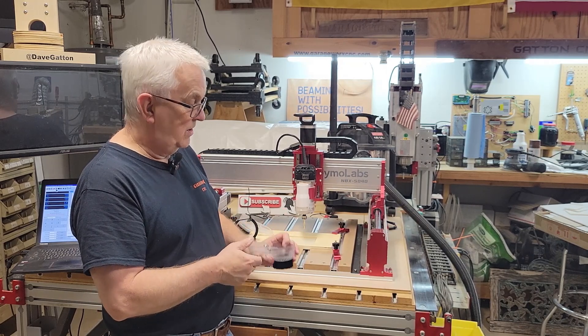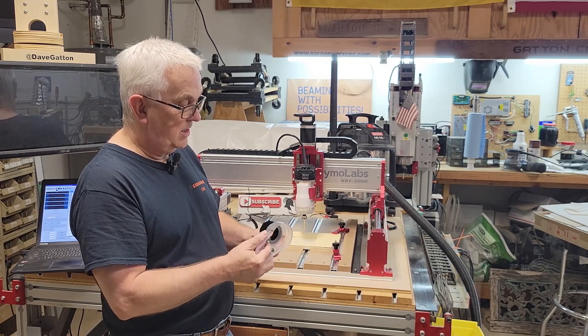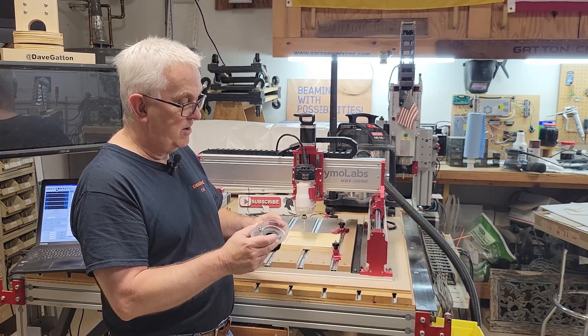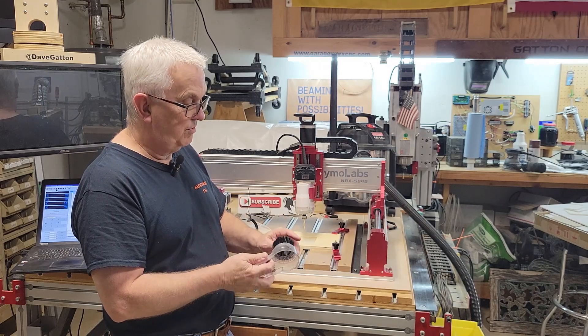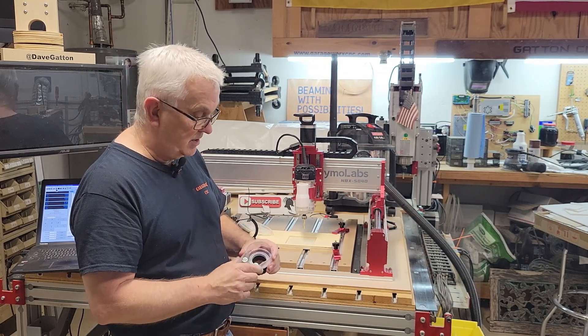Like I said in the other video, I've always made my own dust shoes, but because these machines are so small they're trying to keep everything as small as possible. I really think this would work better if it were a larger diameter and had brushes probably at least two to two-and-a-half times as long, because when they're that long it's not as easy for them to get sucked up, they keep a better seal as you're cutting, and it's not as easy to throw chips out from underneath. But that's just my two cents — take it or leave it.